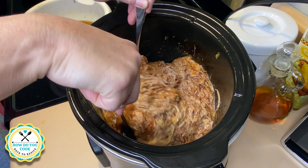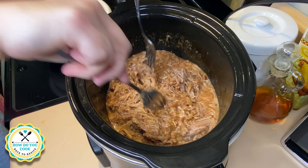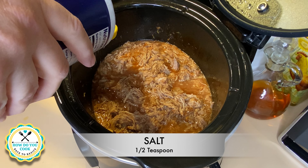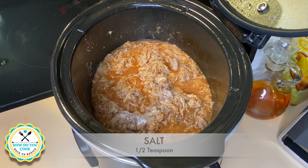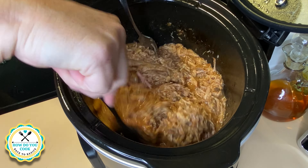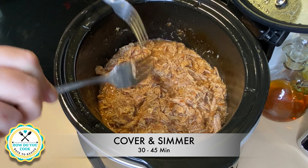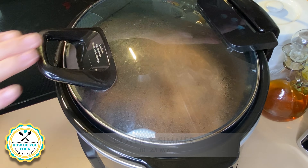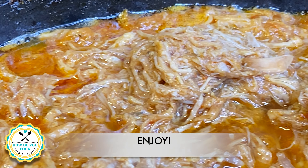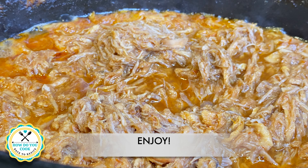Give that a really good stir. I almost forgot to add one ingredient — my salt. Right here I'm adding a half teaspoon of salt. Give that a really good stir. Cover your crock pot back up and let it simmer on low or high, whatever you prefer. And enjoy y'all.